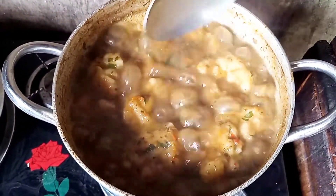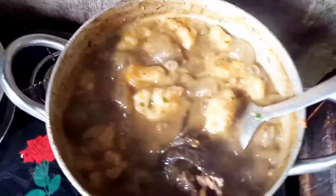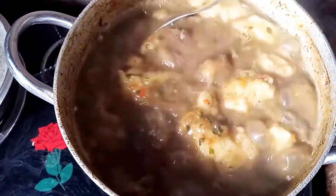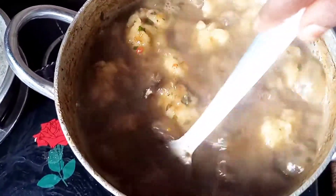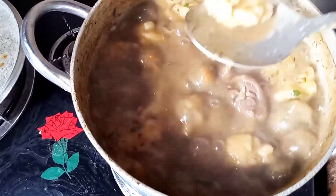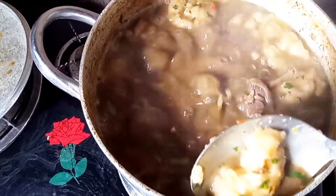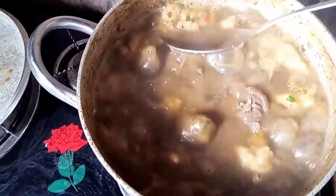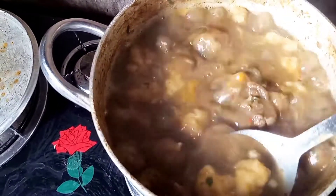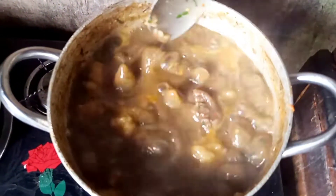Right now the soup has thickened already — as you can see it has thickened nicely. So it's ready to eat. I'm taking out some of the thickener from the soup so that it won't be too thick. I'll leave some pieces inside so it won't be watery either.